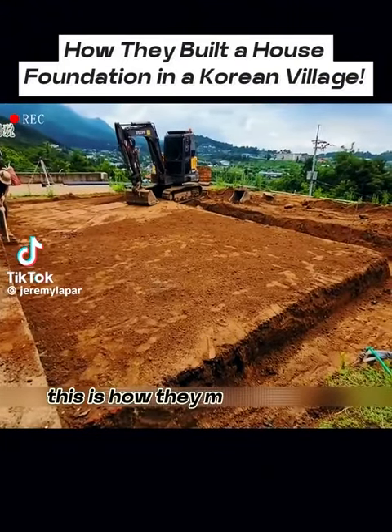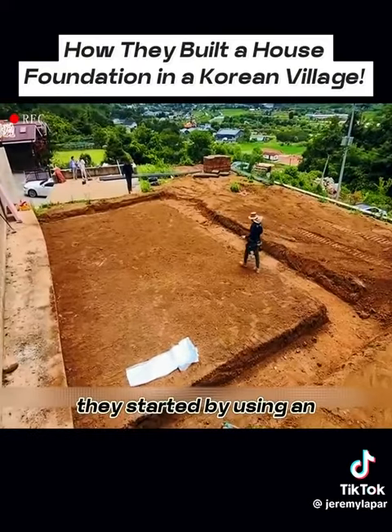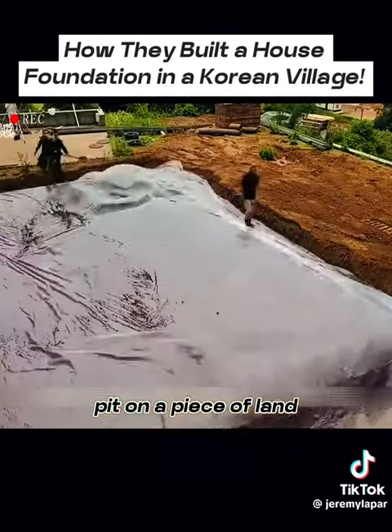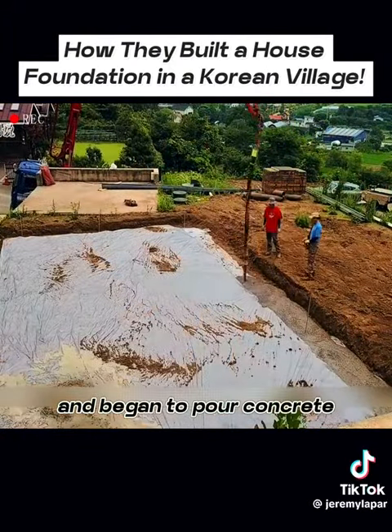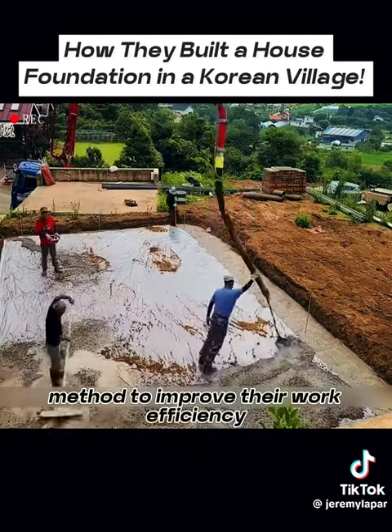Watch carefully. This is how they made a house foundation in a Korean village. They started by using an excavator to dig out a foundation pit on a piece of land. Then they covered the pit with a layer of plastic film and began to pour concrete. They used a human-machine collaboration method to improve their work efficiency.